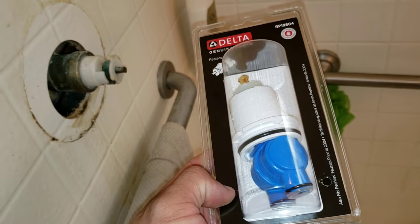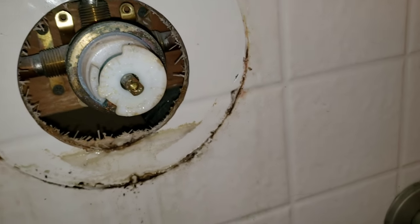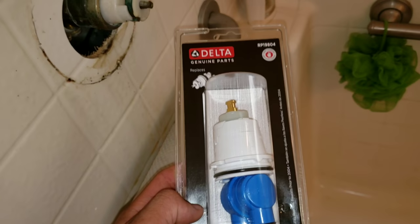Make sure you purchase the correct cartridge. Here we have a specific cartridge that goes inside which is severely corroded. Depending on the year of your home is the cartridge you'll purchase.